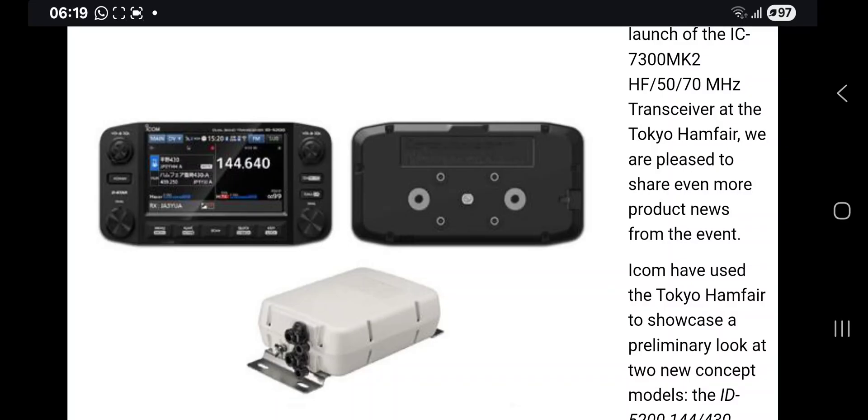The new ICOM IC-7300 Mark II has been announced with an external HDMI port and twin USB ports for running two digital items while using your computer, and lots more. Quite exciting times — thanks for watching, bye for now.